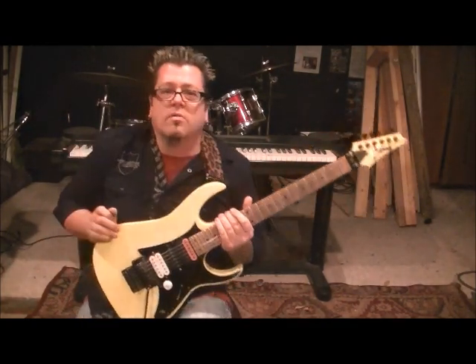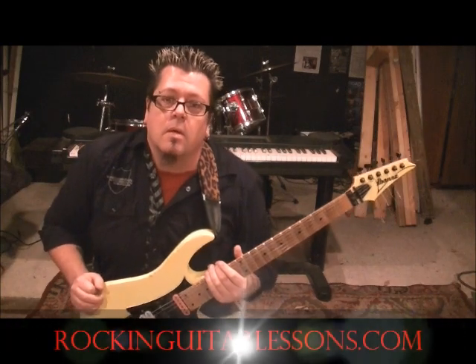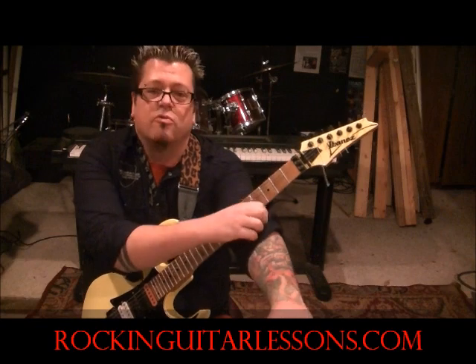What up, guys? Mike, both rockandguitarsons.com, youtube.com slash rockandguitarsons1, and the Stryper — the official Stryper YouTube, which is youtube.com slash stripertube.